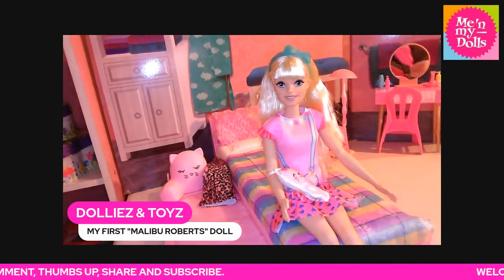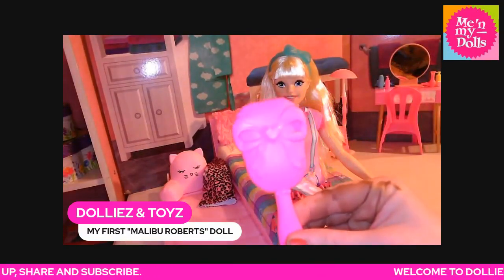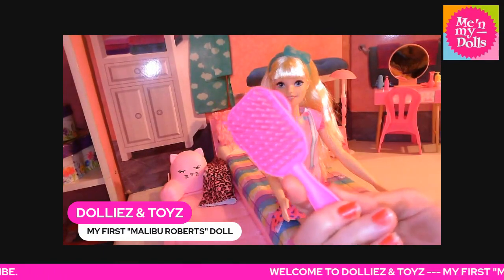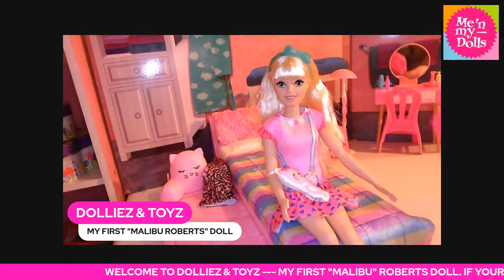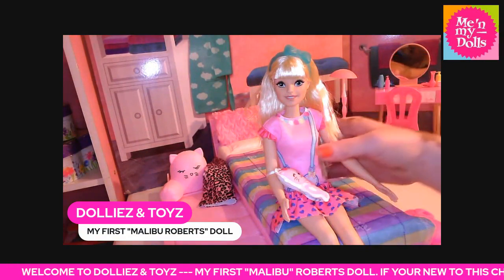She comes with this pink and blue brush comb. Let me show you what her shoes look like.